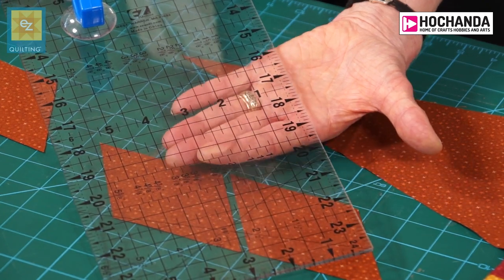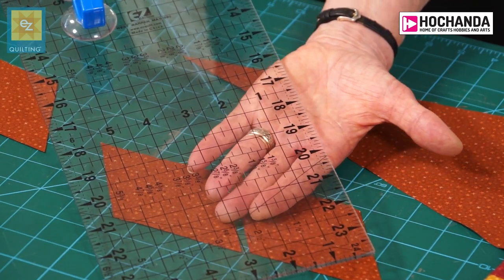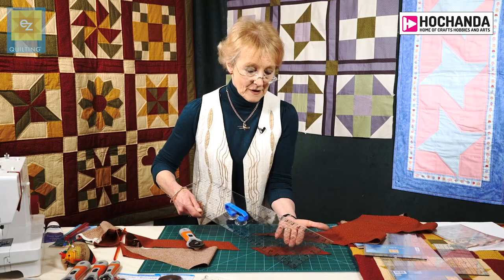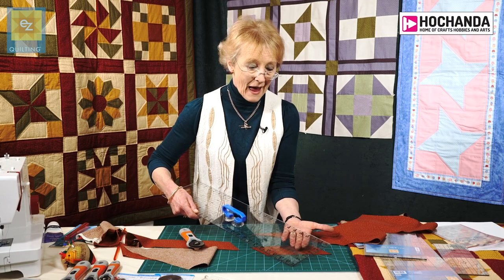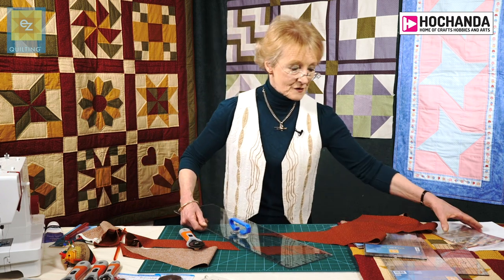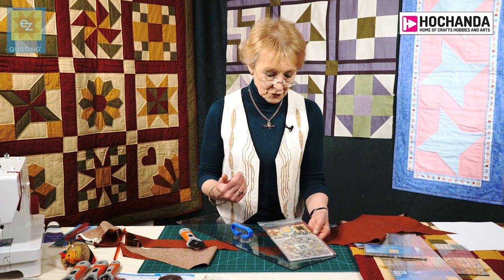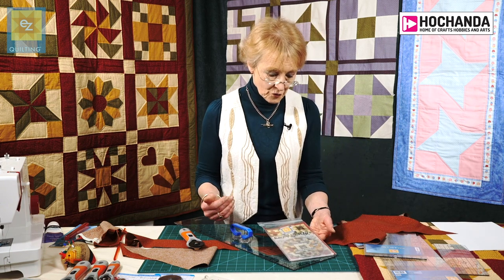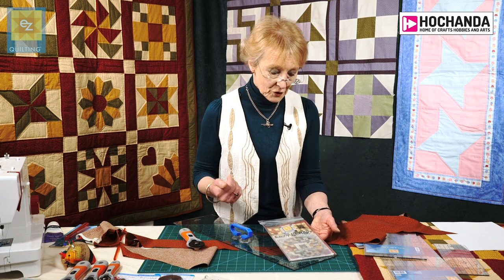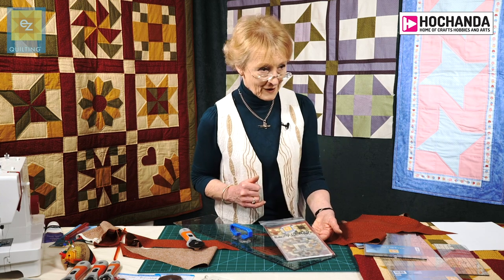By simply aligning the fabric with the relevant line, you will be able to cut an accurate strip. So Easy Quilting Rulers can be used for cutting angles as well. For more information on things to do with the rulers, the easy-peasy DVD will take you through easy ways of using your ruler and some very simple blocks. And of course a great block that you can cut with regular strips is good old log cabin.